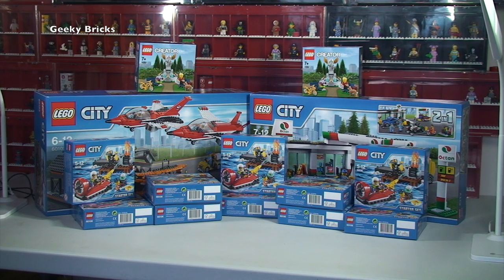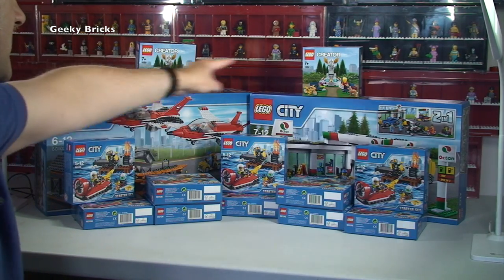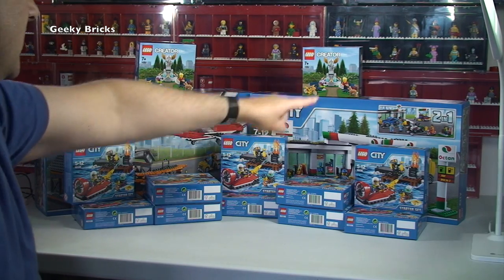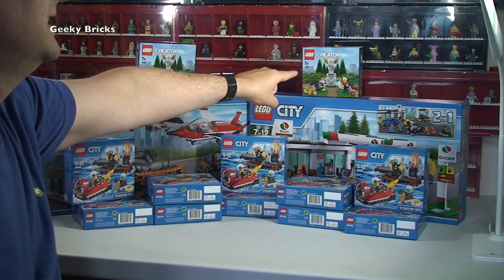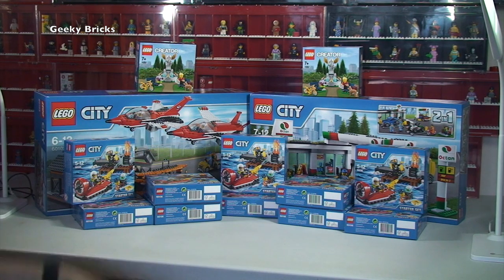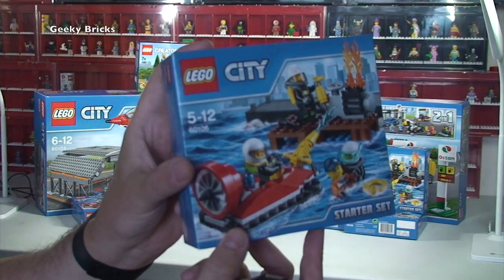That is it for this week's LEGO haul video. What we've got in front: two LEGO City sets for my personal collection, and a couple of fountains also for my personal collection. I have got some more orders on the way, and those will be going into my Bricklink store. The ten 60106 starter sets will be parted out at some stage and going into my Bricklink store too - so if you fancy any of those parts, keep your eyes peeled.